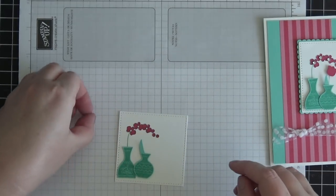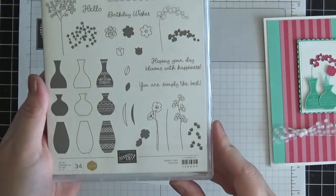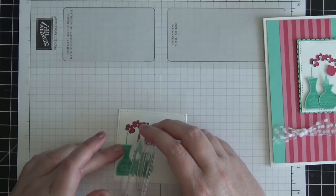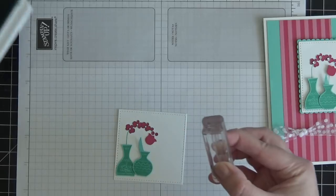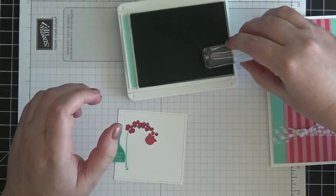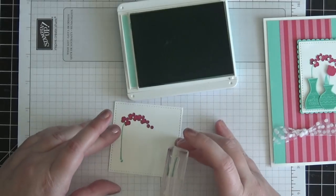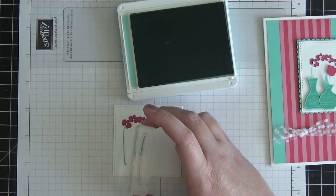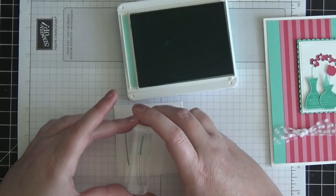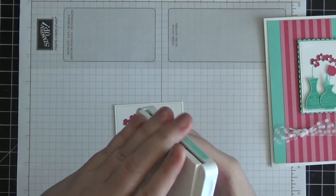My little tulip is going to go about right there. I'm bringing over the stamp set to show you this little stem stamp in the bottom right-hand corner — that's the stem I'm going to use for my tulip. It's going to go about right there and I don't need much of it showing. I'll bring my Coastal Cabana ink pad back over, ink about the first quarter of the stamp, remove the placement pieces, bring the vase back to get it positioned, and stamp the stem down.